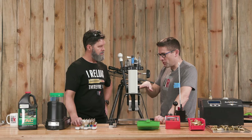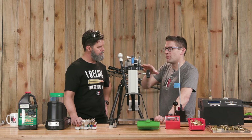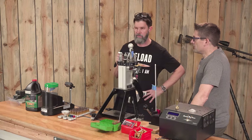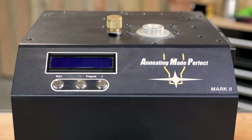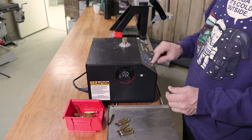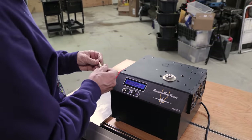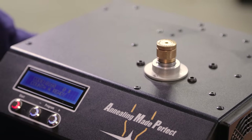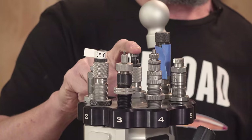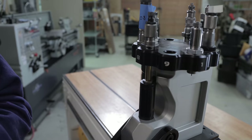Let's walk through the brass prep steps. The very first thing is annealing with the AMP Mark II. That starts the process - you get the best consistency, the brass shoots better, and it extends the life. Then we come over to the Zero Press using the RCBS decapping and sizing die. This is full-length sizing - I always full-length size on competition or bolt rounds. I've tried neck sizing but I've always gone back to full length.